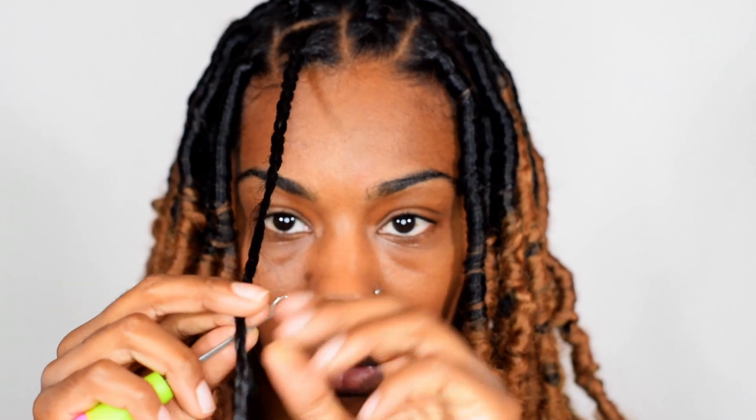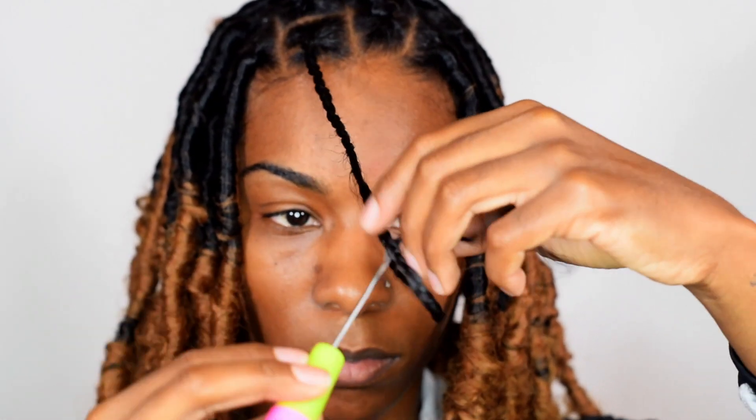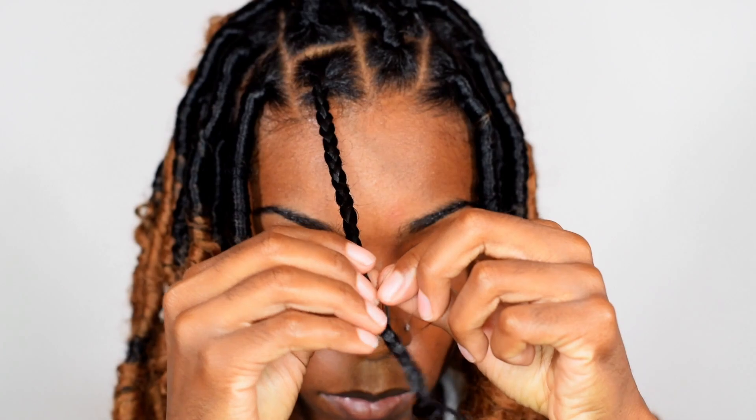This next strand is going to be a little bit different because it's longer than where I want the lock to stop. So I'm actually going to crochet my hair into my hair, creating a loop — you'll see it right now — just to get the length of how long I want this lock to be. I did this for a majority of my hair. If you need the length of the lock to be longer or shorter: longer — pull down on the loop; shorter — pull up on the extra hair.